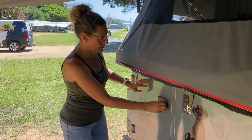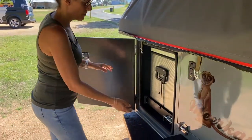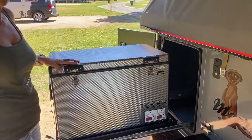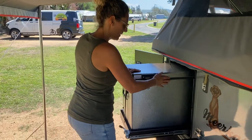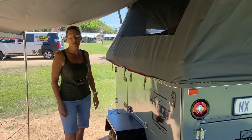We're going to start with the fridge. Open up the storage with some clips. Fridge slider — easy access to your fridge. Open fridge freezer. Easy to open, easy to close, easy to put back into place. Got a little latch to keep it in place.